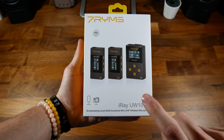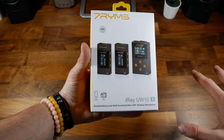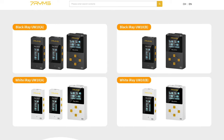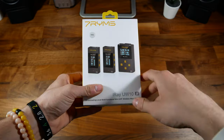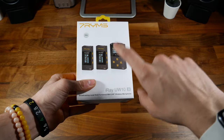More specifically, I've got the A version of this iRay UW-10, meaning it has two transmitters and one receiver. There's also a version that retails for around $129 US that has one transmitter and one receiver. So if you don't need two transmitters because you're not going to be doing interviews, you might want to go with the B version instead. This A version costs $189 US.